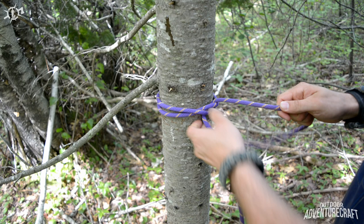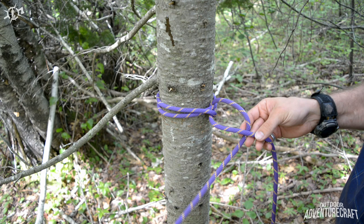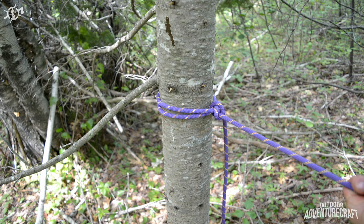With your end you now come under your standing part. You can see me bending the tree pulling on it — that's how much friction it has. And the beauty of it...